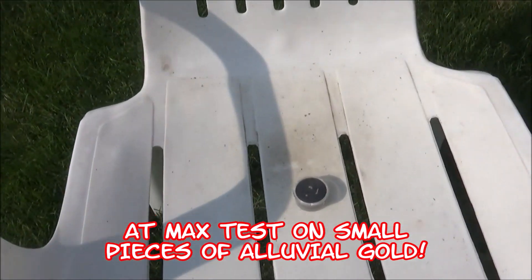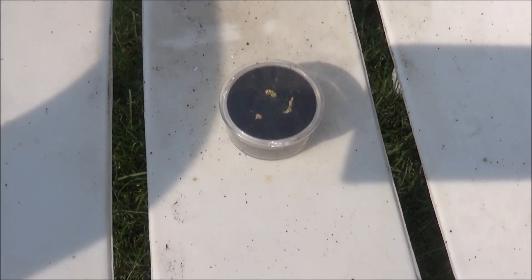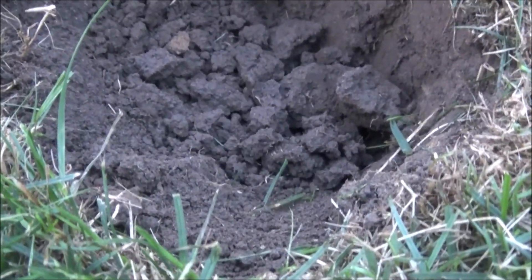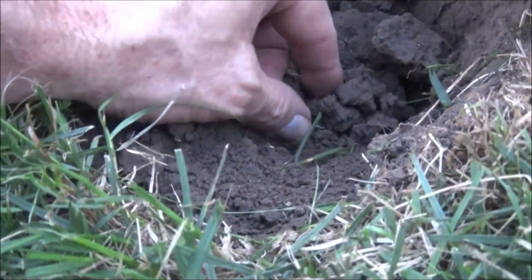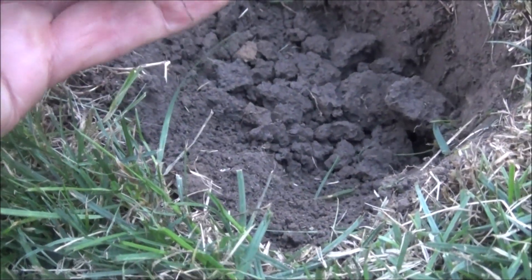I've got some alluvial gold here, some wire gold and some flakes. I hope it's Eureka down there deep enough.